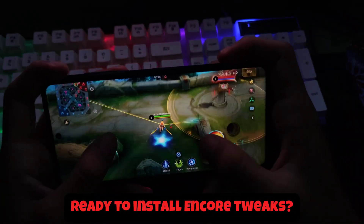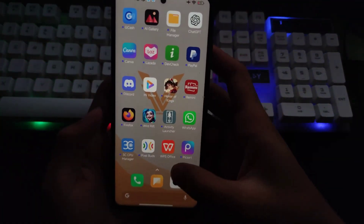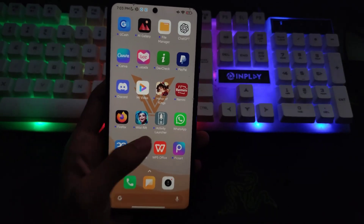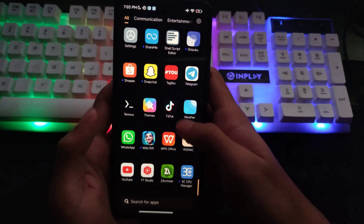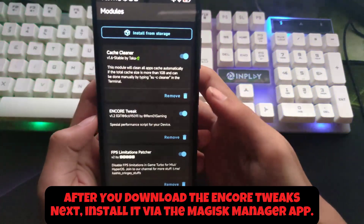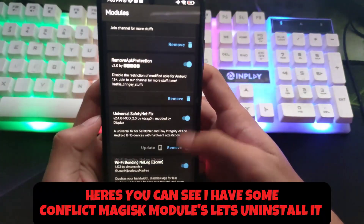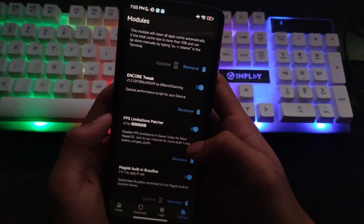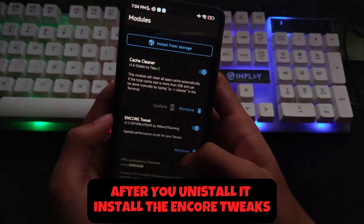Ready to install Encore Tweaks? Here's how. First, download the module from the YouTube description or pinned comment below. After you download Encore Tweaks, install it via the Magisk Manager app. If you have conflicting Magisk modules, uninstall them first. Then install Encore Tweaks.